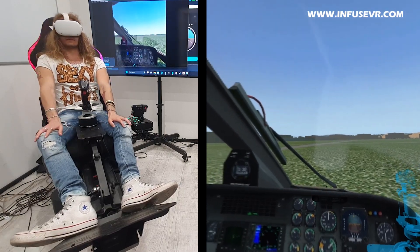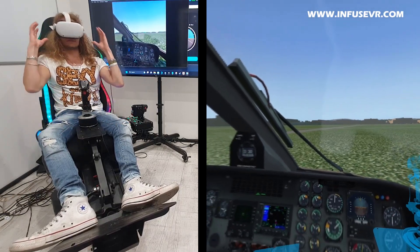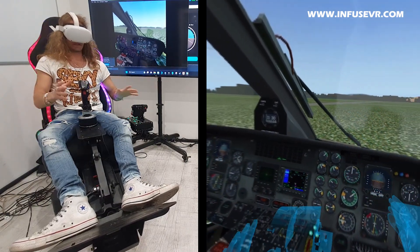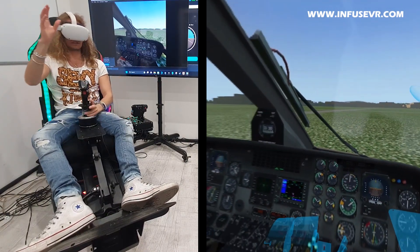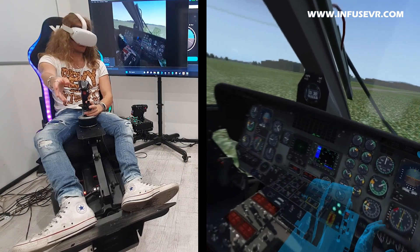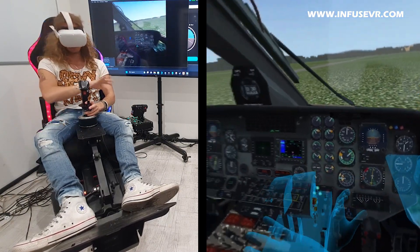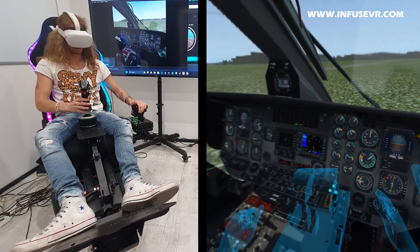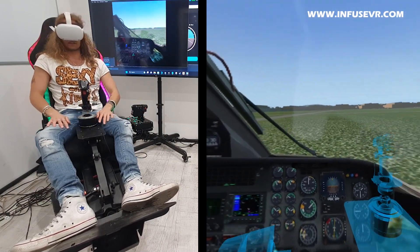So where is the basic problem here? The basic problem is that when you put on your headset, you lose control of all your surroundings. Whenever you sit in front of your desktop or in a simulator, you cannot really see where your devices are because you're in VR.